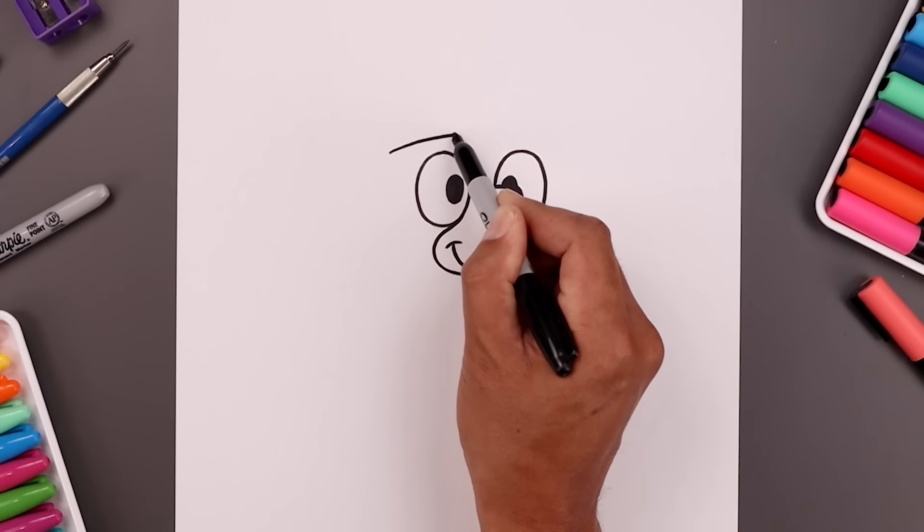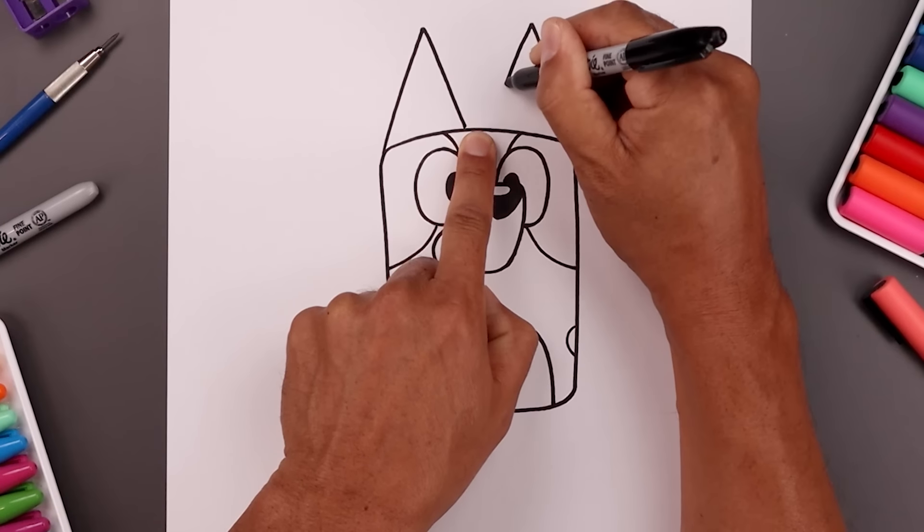What's up everyone and welcome to the club. In today's video you and I are going to create a cute cartoon illustration of Bluey.